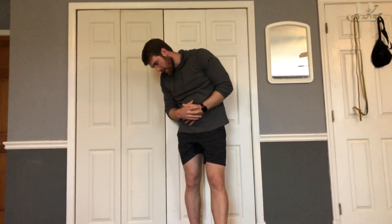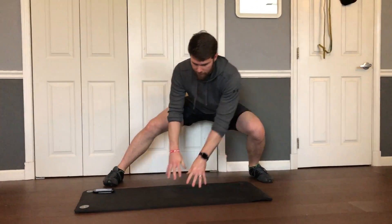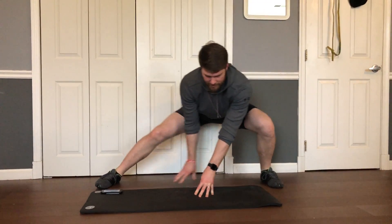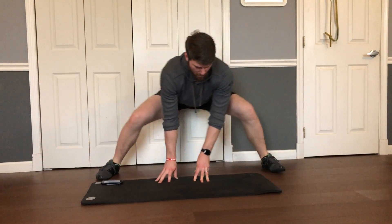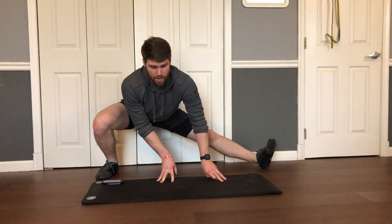The last one is Cossack side to side. Start with a nice wide stance — you're going to go down to one side and then shift over to the other side, shifting side to side. This leg goes straight, your heels should always be on the floor but your toes can come off the ground. You can use your hands on the ground to assist you with balance. And that is the warm-up for Avenger Superhero Stamina.